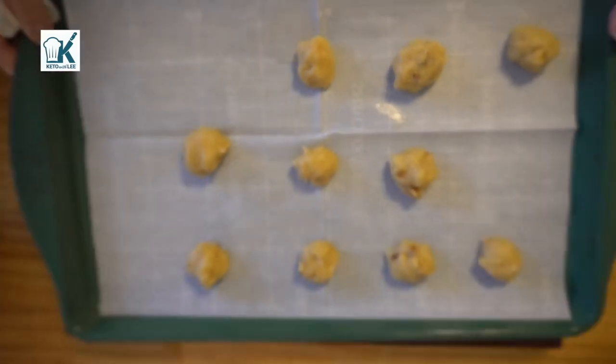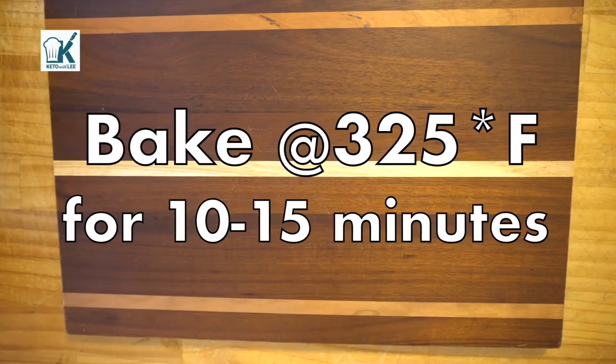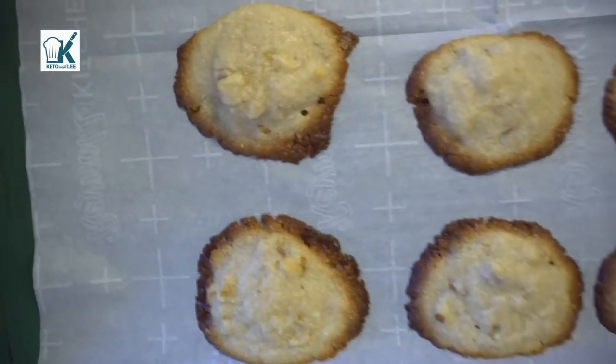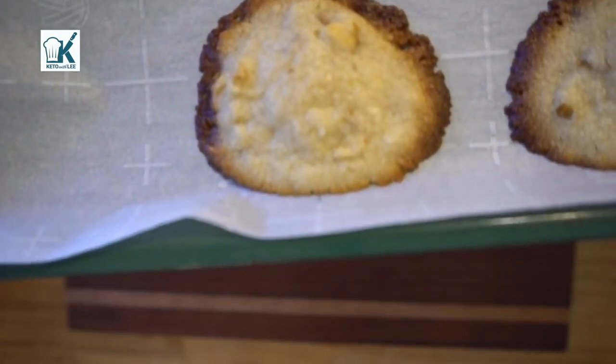Now we're off to the oven. We're gonna bake these at 325 degrees Fahrenheit for 10 to 15 minutes, or until they're golden brown around the edges. Always check at midpoint, guys. See how they're golden brown around the edges here — I think I cooked them a little too much, to be honest.